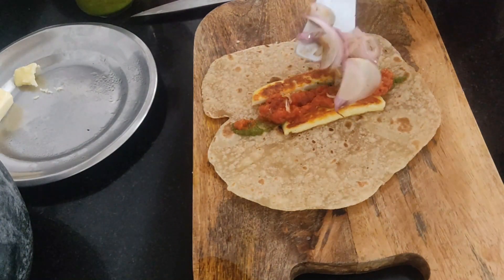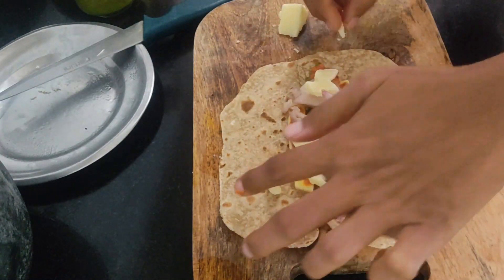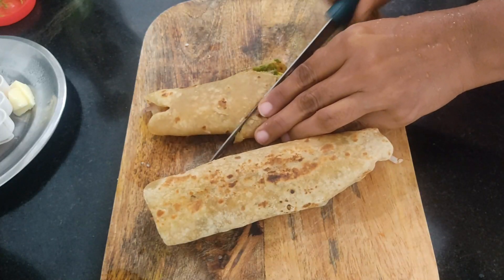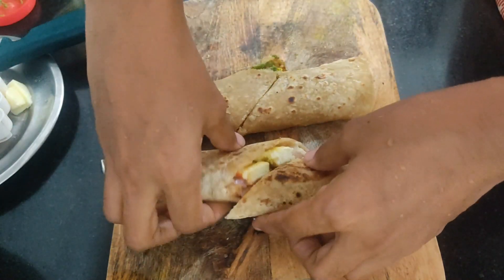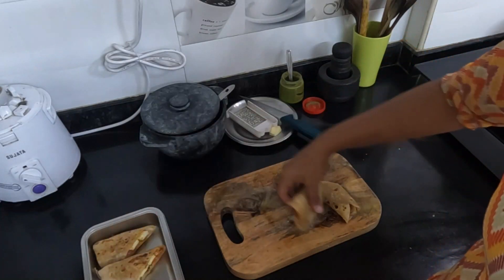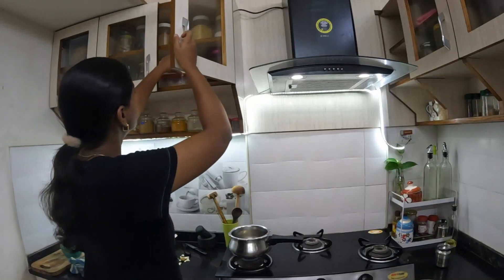We will use green chutney — just a little bit. I will roll it with a little cheese. It is a very simple and very tasty roll. You can substitute vegetables with whatever ingredients are available. It is a very simple and delicious roll. This is a great snack option.